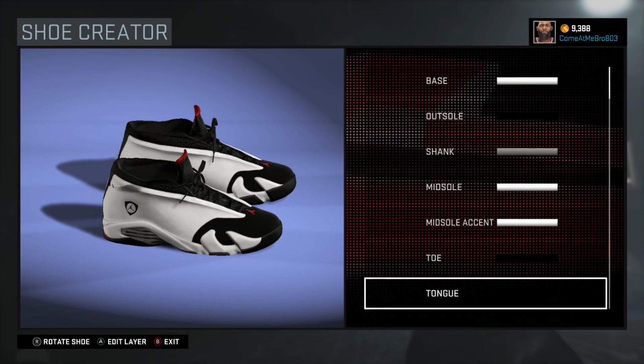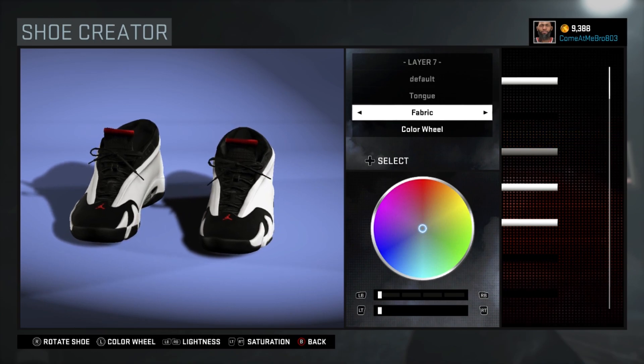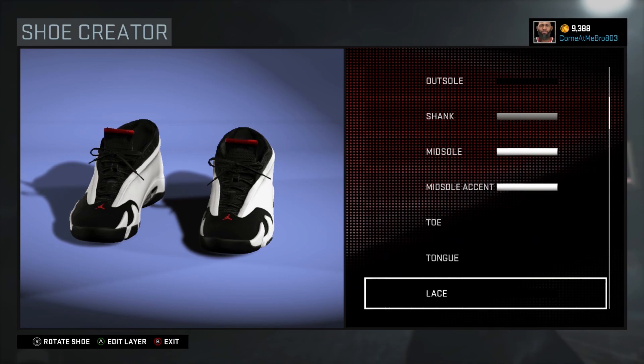This is a top shoe to copy if you haven't copied yet. So now we're on our tongue — I went fabric on the tongue, went over the recent colors and I chose that black.